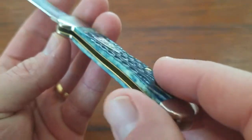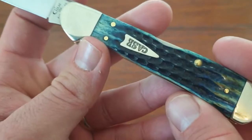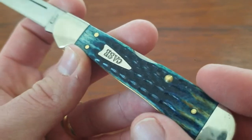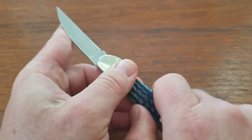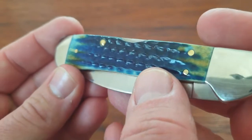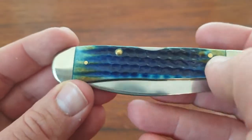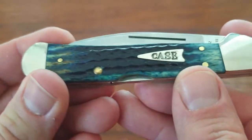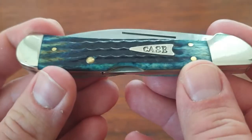Take a look inside the knife — these covers are just great looking, this burnt indigo bone. It's got the corncob jigging on it. You can see we have some light blues going into some really deep dark blues, with some browns, yellows, and greens mixed in. Just really attractive looking cover material.